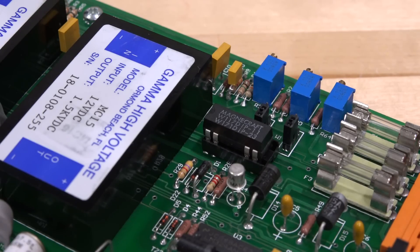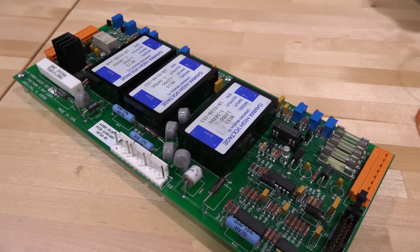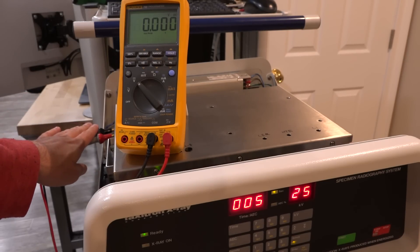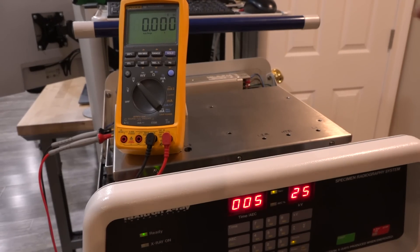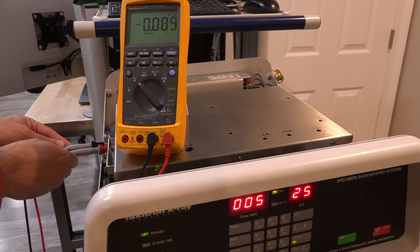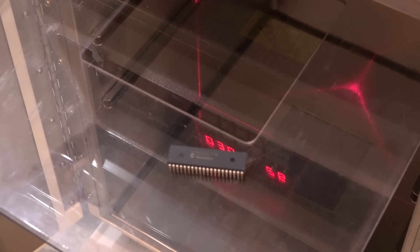Here's our replacement reed switch, now sitting in a socket so it's easy to remove and replace in the future. We have to put the entire machine back together before we can test it. The machine is now back together in a safe configuration. I want to verify the tube voltages haven't been affected, so I'm measuring the tube voltage — currently at zero because nothing is active. Let's take an image to check. There we go — pretty well calibrated: 25 kV, and the reading of 2.5 multiplied up is exactly where it's supposed to be.